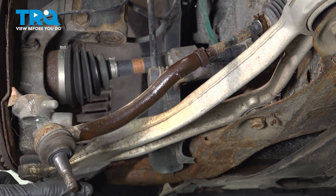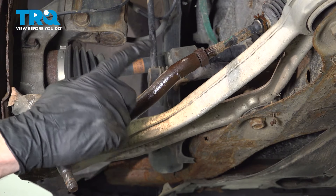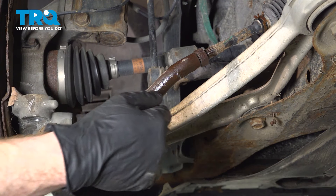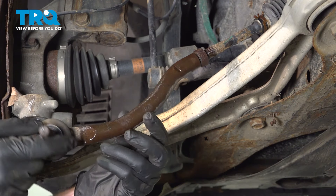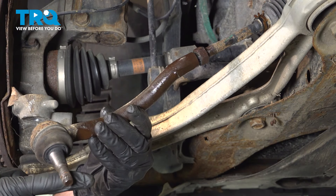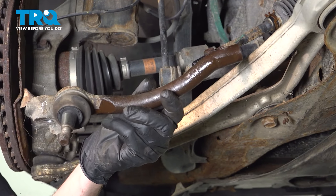Once you have the outer tie rod end separated from the steering knuckle, it's time to start removing it by turning it counterclockwise. We're going to count the amount of turns it takes to remove the outer tie rod end so when we go to reinstall it, we'll be able to install it the same amount of turns. I got 13 — your results may vary.